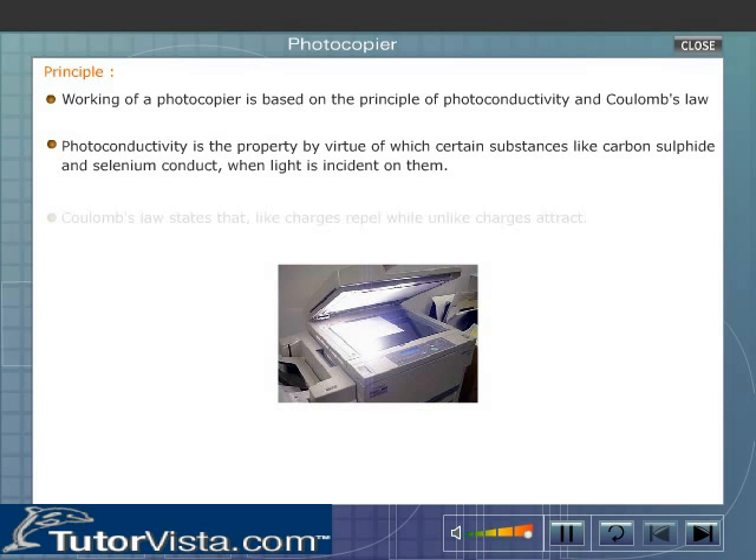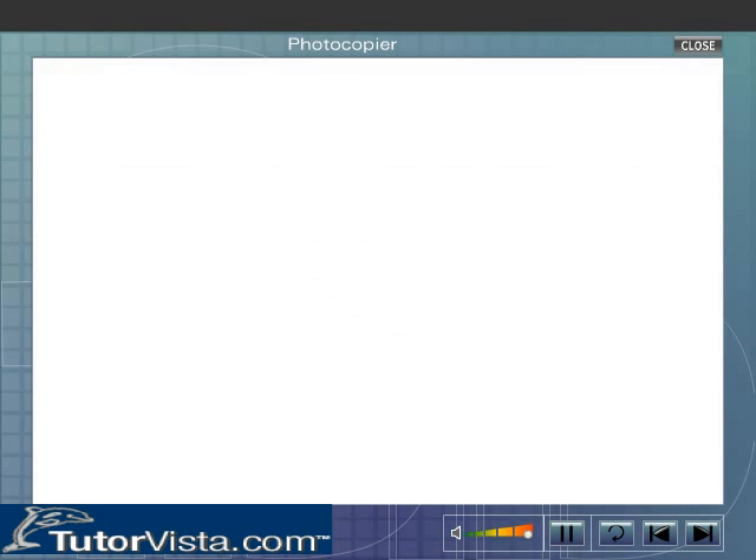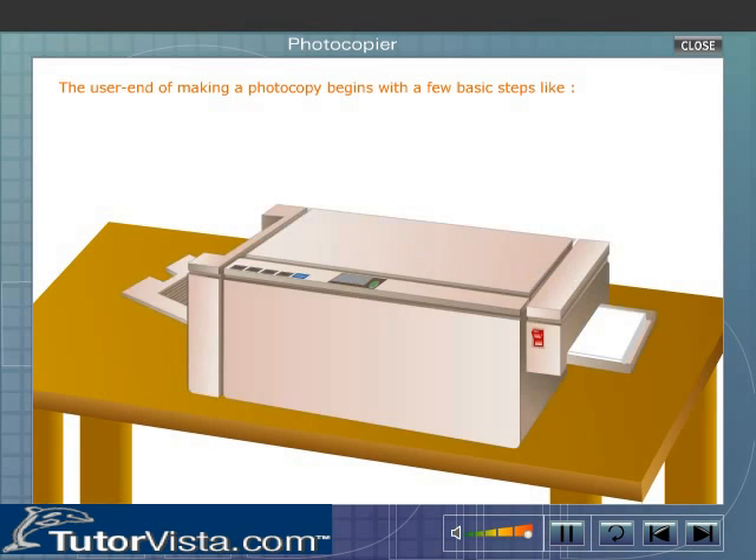Coulomb's law states that like charges repel while unlike charges attract. The user end of making a photocopy begins with a few basic steps, like opening the copier lid.